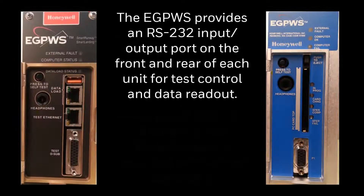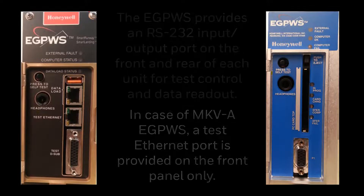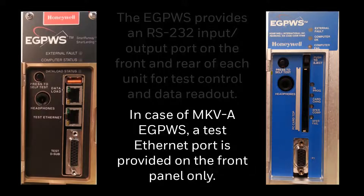The eGPWS provides an RS-232 IO port on the front and rear of each unit for test control and data readout. In the case of Mark5A eGPWS, a test Ethernet port is provided on the front panel only.